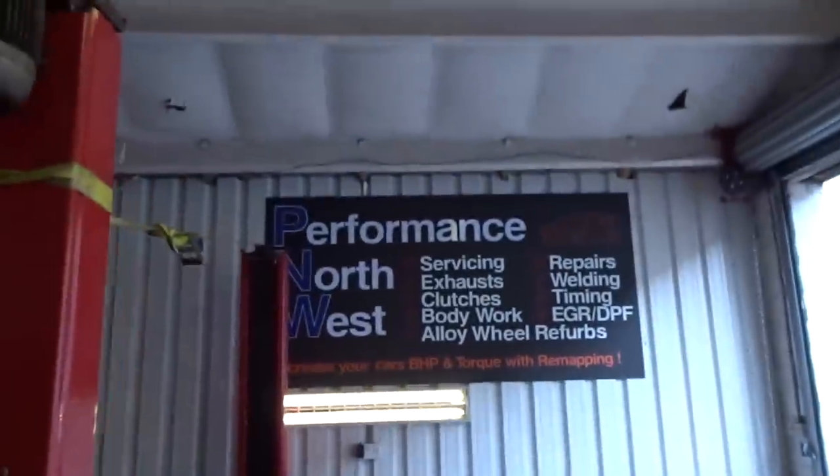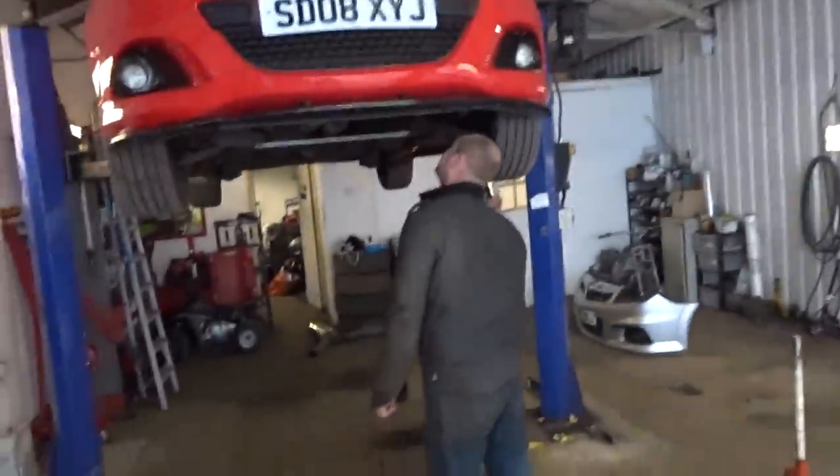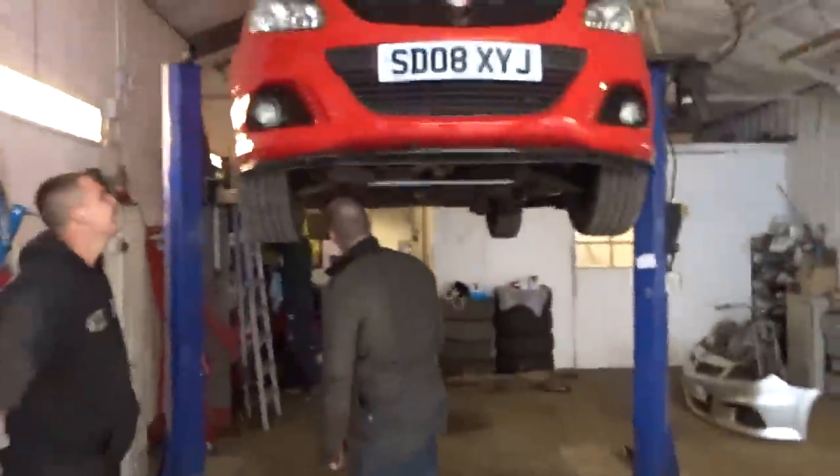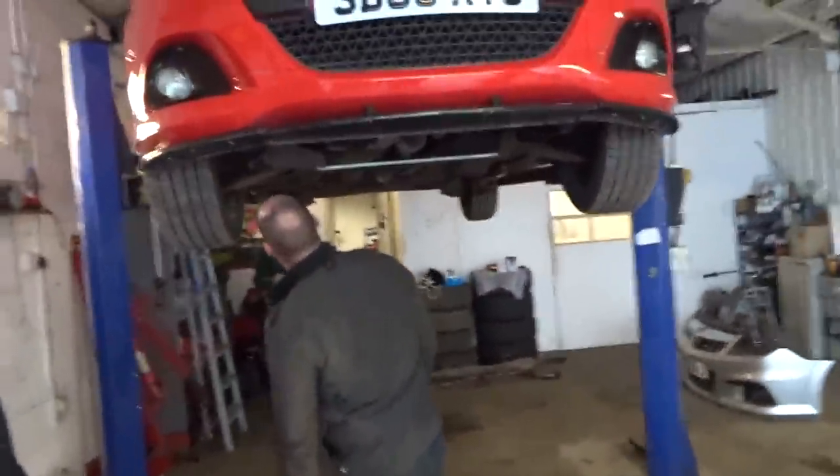Come to Performance Northwest where you can get your oil cap sprayed — if you can find it. I said to Gregory, 'Can you spray my oil cap?' Lee goes, 'Where's the oil cap?' — thinking I meant the fuel cap. Wake up Lee, we've got an exhaust to do mate!